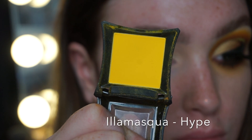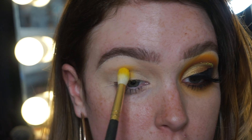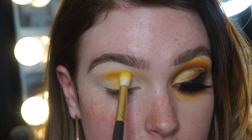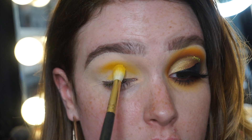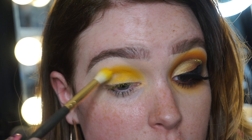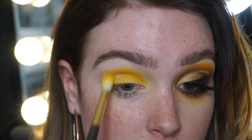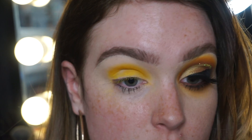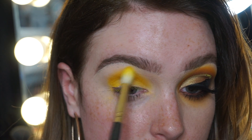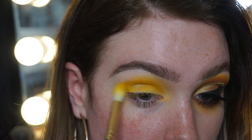Using Illamasqua Hype now — I absolutely love these shadows, they blend really nicely and they're super velvety. I'm applying it with the Smith brush and just mapping out the shape I want. Because this is going to be really rounded, I want to alter the shape of my natural eye. I'm mapping out the rounded shape and not worrying about the blend just yet, making sure the color intensity is really strong. Then I'm using small circular motions to blend — I find this is a good trick, especially for a structured look, to keep it rounded.